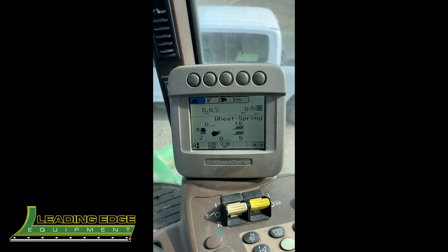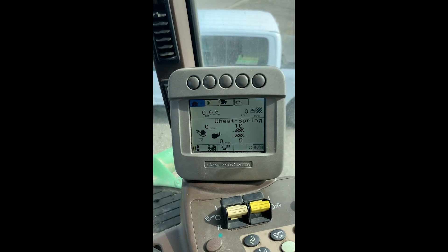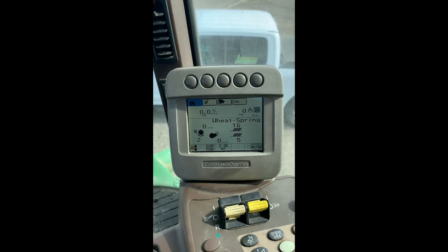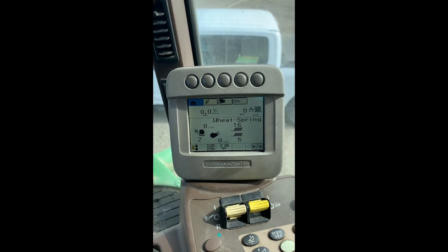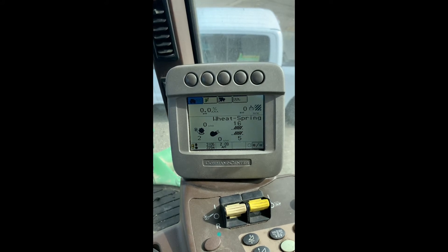Hello everyone, Kevin here from Leading Edge Equipment. Today I'm in a 9870 Combine. I'd like to show you a video on guys operating just the command center display here you see on the armrest. This is for the guys not running any display up in the corner post such as a brown box or a 2600 or 2630.